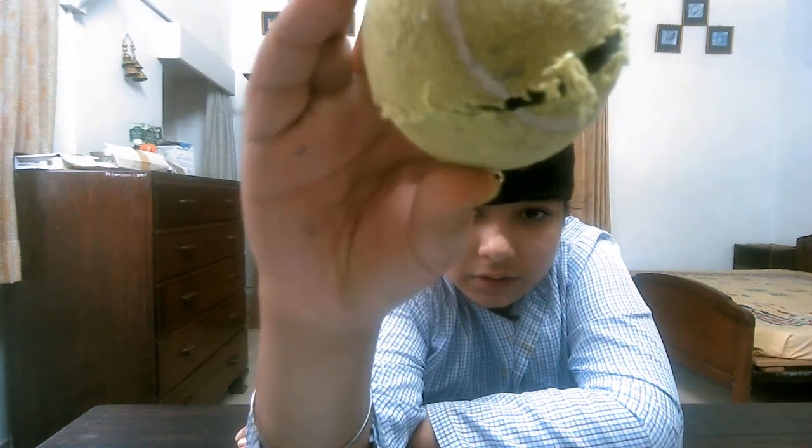This ball is teared and there is a full black portion inside the ball. It's not a long distance pitch — it's not fixed. But during the lockdown, because of this virus we are staying at home, so with this we can practice well. This is very beneficial — I have personally experienced it. You can try also if your ball is old and teared.